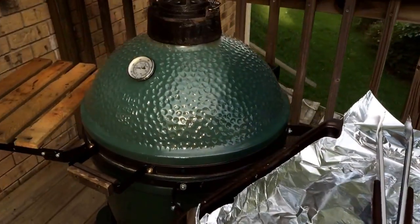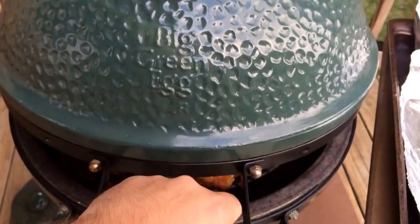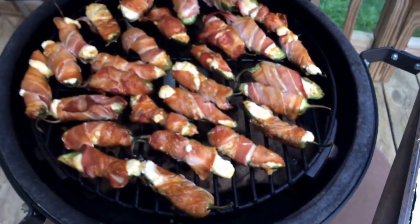About to do the 35-minute check — see what we got. Looking good, just need a couple more minutes, then they'll be ready to pull.